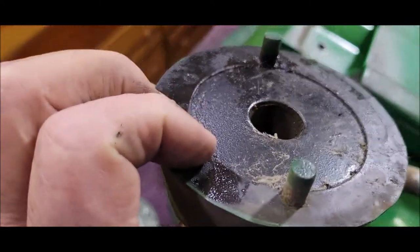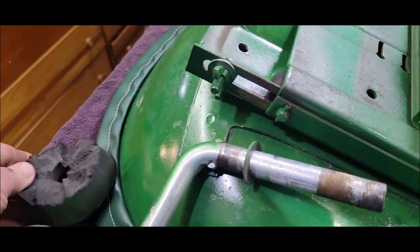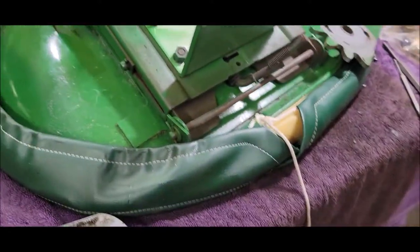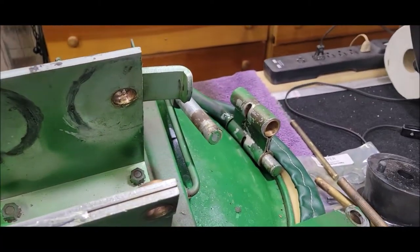I believe I got my rubbers from Corvus Oliver in Illinois. They just don't look super old, the old rubbers. I'll try to do a little better with the pictures putting it back together. It went so easy I kind of just took off.